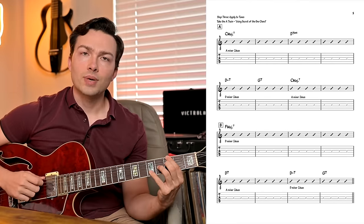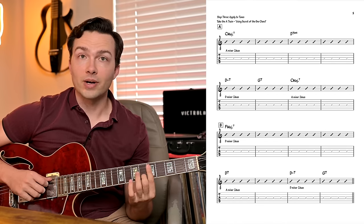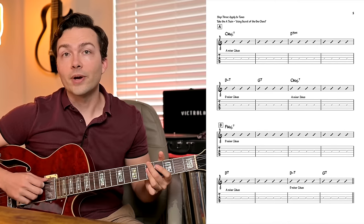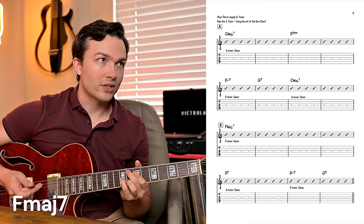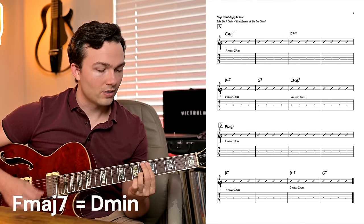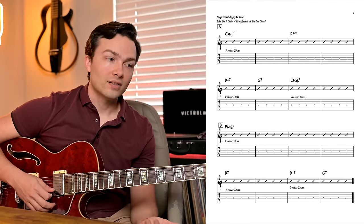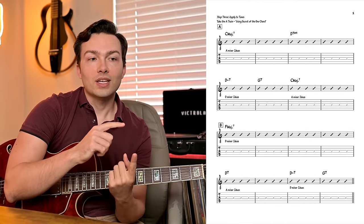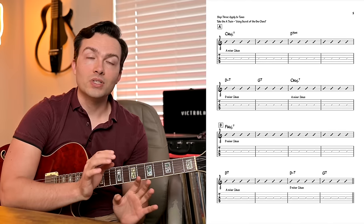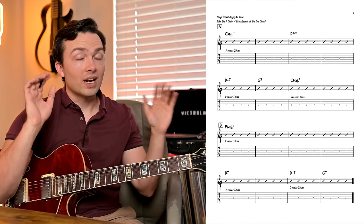We have the 2-5 back to C — D minor and G7 — think of all of that as just D minor. When we get back to C, we go back to A minor. On the bridge, F major — relative minor is also D minor. We get to D7, we do that as A minor. And the 2-5 back to C is D minor again. So basically the whole song of Take the A Train simplifies into two approaches: an A minor section and a D minor section. From there you can get specific about certain arpeggios or extensions, but that's a better foundation than starting with a lot of complexity.